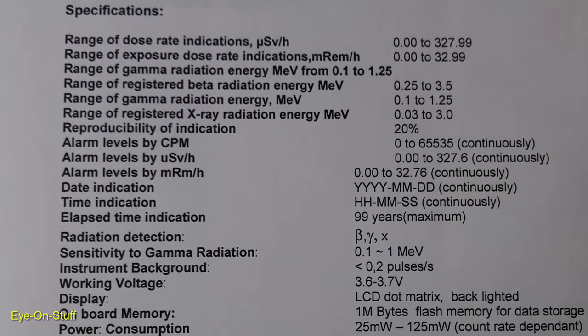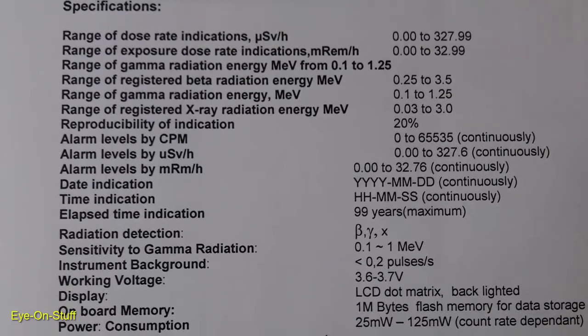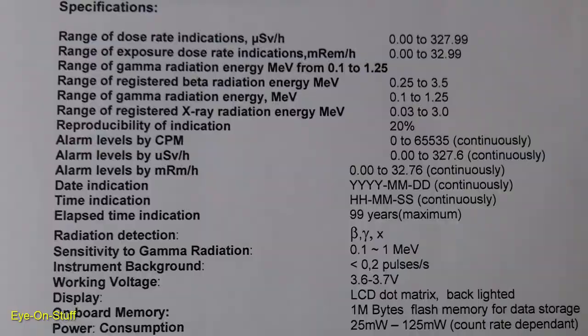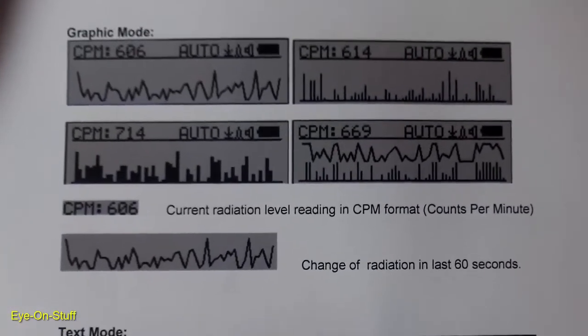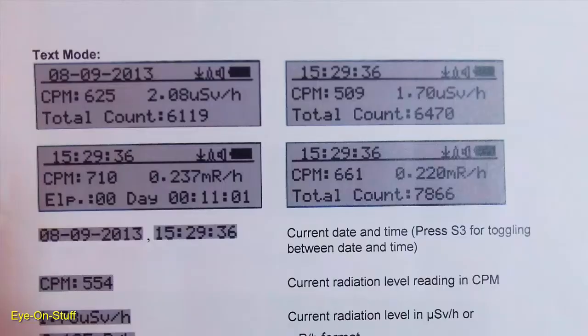Here are the specifications — pause it if you'd like to take some time to read them. These are the various screens you can choose from: graphics and text mode. I prefer the text mode because it shows more information on the screen.